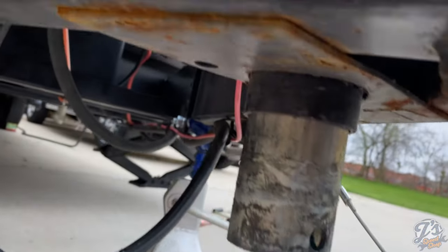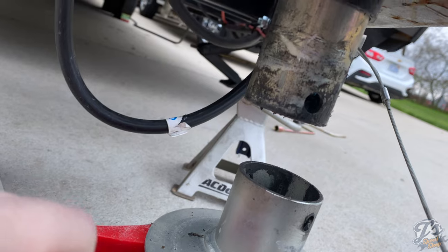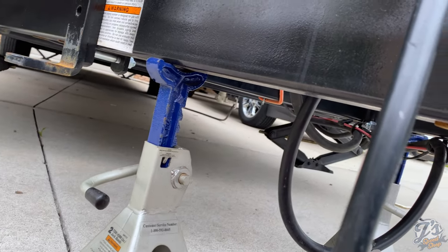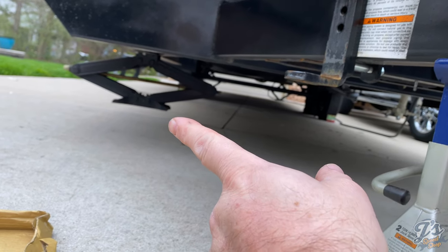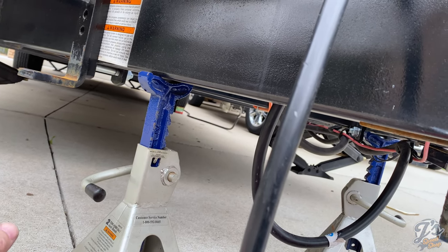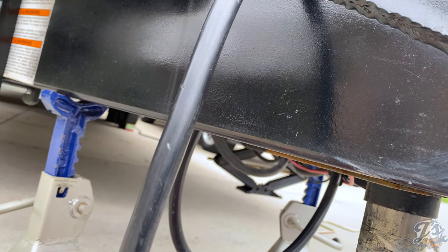The foot had to come off to pull the jack out because there's a bracket on the bottom of the frame that would not allow the jack to be removed with the foot on. The foot is held on by just a pin. I supported the trailer with two jack stands from the garage — before you do this, make sure your stabilizer jacks are up off the ground because you don't want to start raising the front up and down.